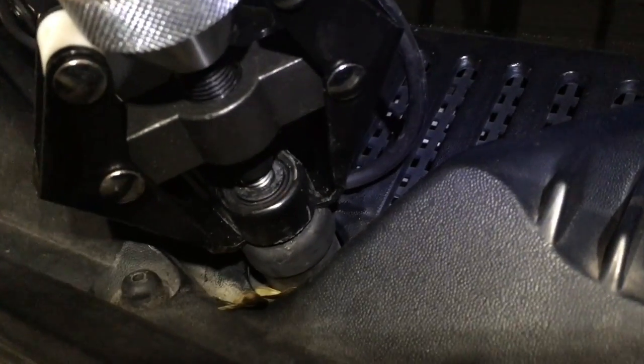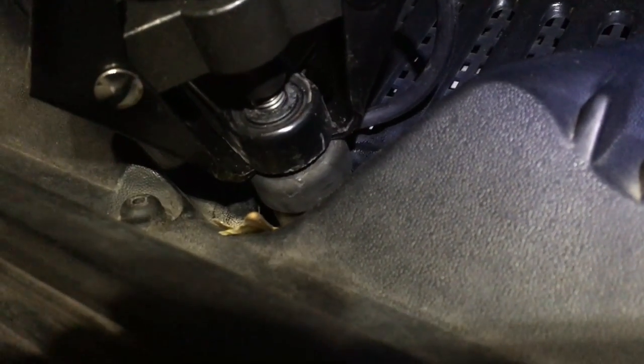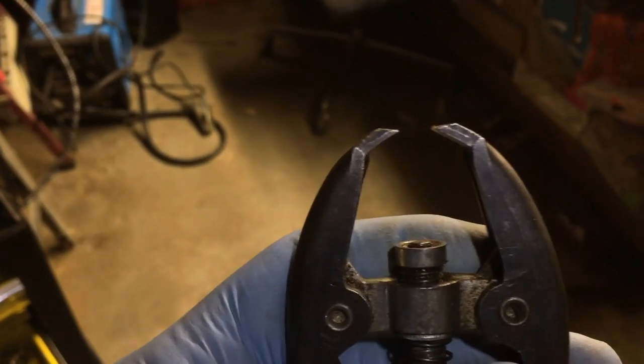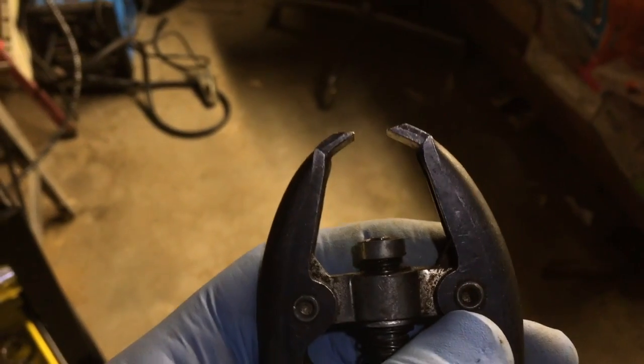You really need to get the arms underneath the wiper arm so it can put all the pulling force on it. You have to pay attention to these pulling tools — let me show you the other one I used. This is the previous one, and you can see it doesn't really have a good way to get underneath there — the tips were just sliding off. This style is no good; you need to get the ones with the little locking arms.